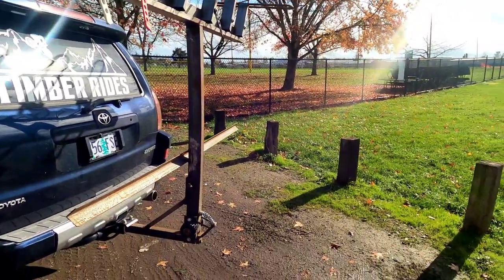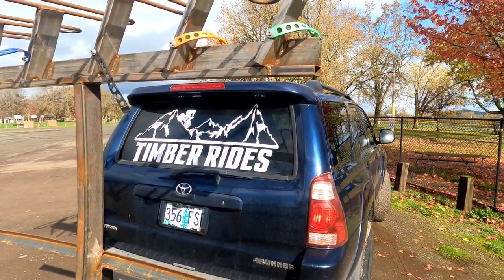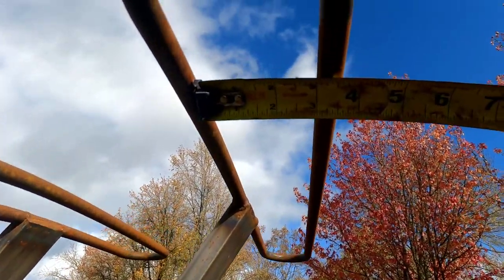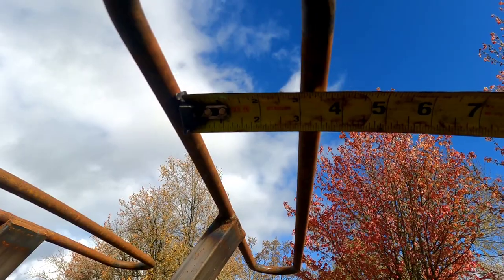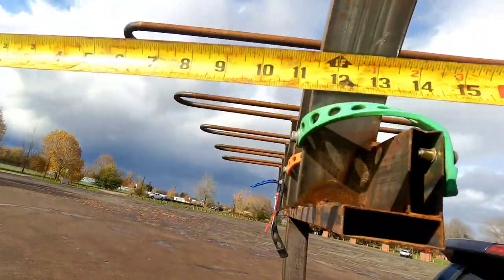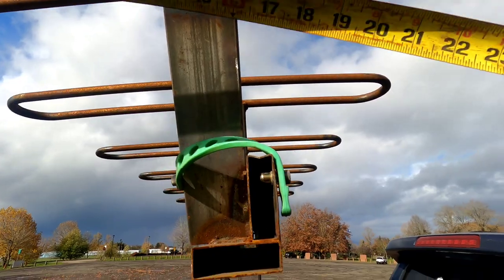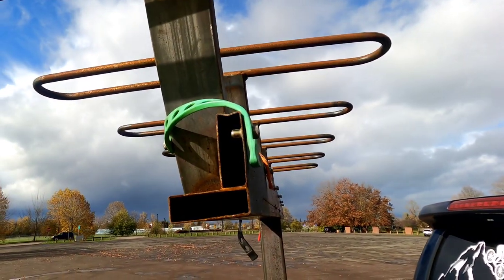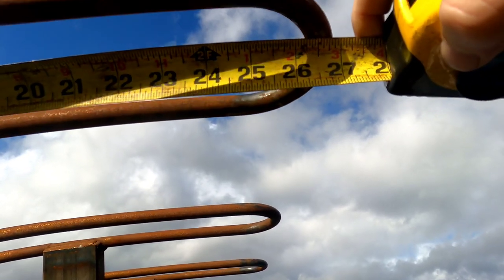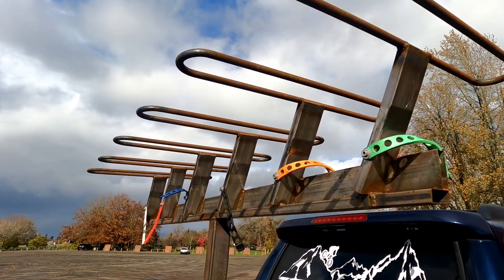So for measurements: three inches on the inside of the five-eighths rod, so the outside is about four and a quarter inches. The important measurement is 26 and a half inches — that is the length of those loops. That is the most important measurement on here. I have 29-inch tires and they barely fit in there; you actually have to pull them in just a touch.